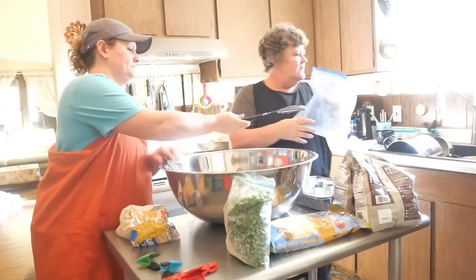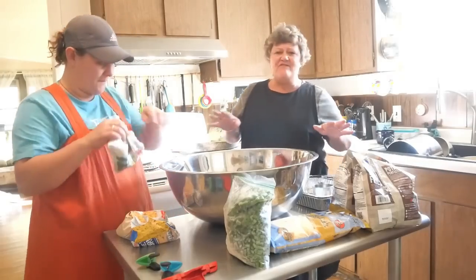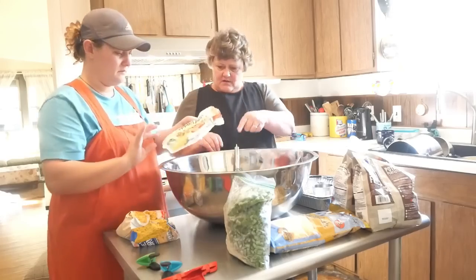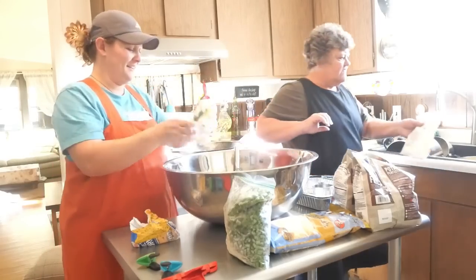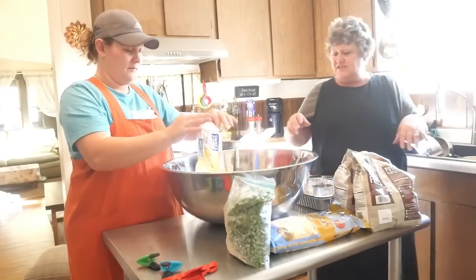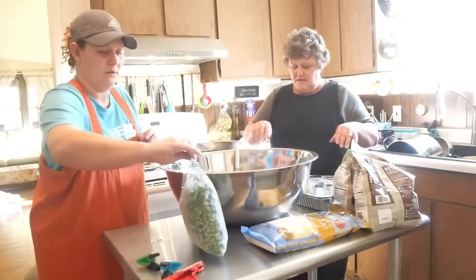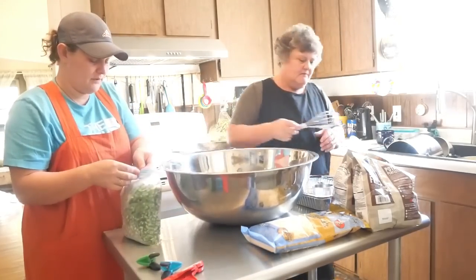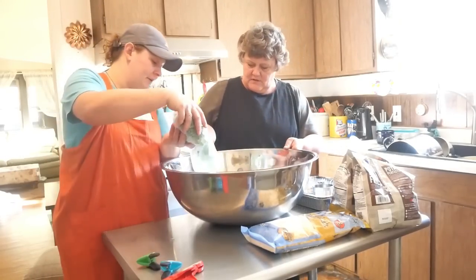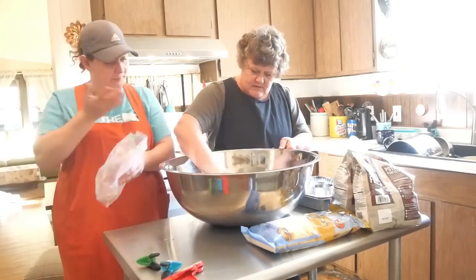Start dumping veggies in there — here are the peas. You can put mixed vegetables, any vegetables you like. She's adding peas and green beans because those are the veggies her kids like. As she sees it, they get their five food groups right here.